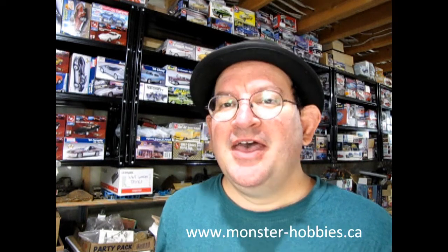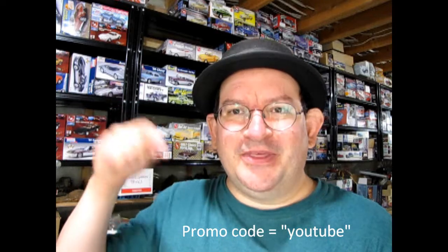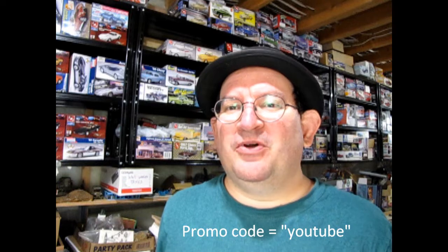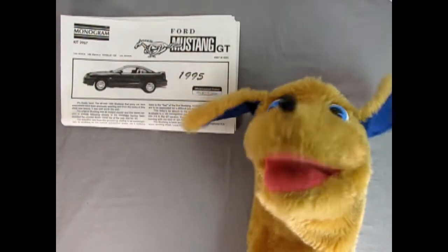If you're enjoying these great model cars, we want to offer you a special promo code where you can save a little bit off your next purchase at www.monster-hobbies.ca. Just enter the promo code YouTube so that we know you watched this video and got interested in our model cars. That promo code once again is YouTube over at www.monster-hobbies.ca.